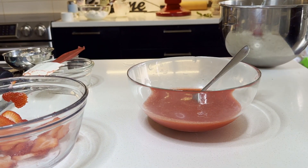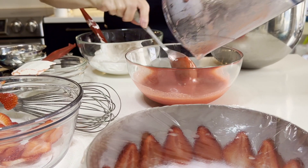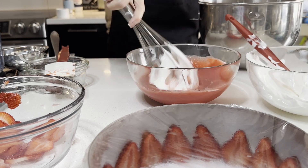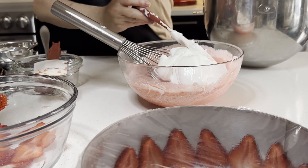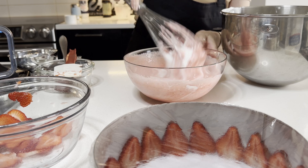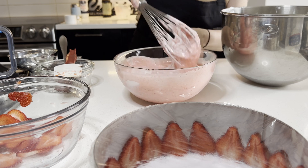Warm it to the touch without boiling. The gelatin leaves keep the mousse stable and hold its shape. Fold the meringue into the puree mixture — mix one third of the meringue in quickly at first, then gently fold in the rest to keep everything light and fluffy. Be sure to use a gentle hand, cutting through the mixture with a spatula or a whisk and folding it over gently.